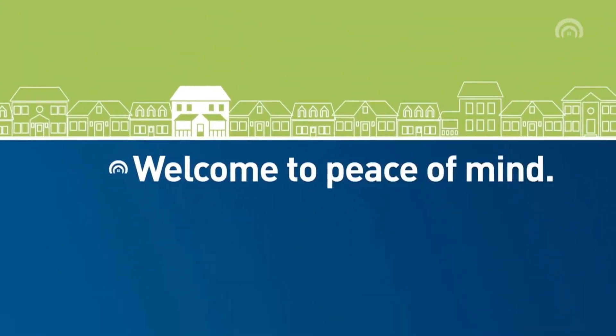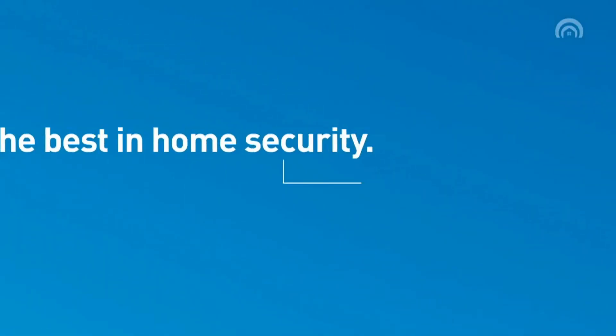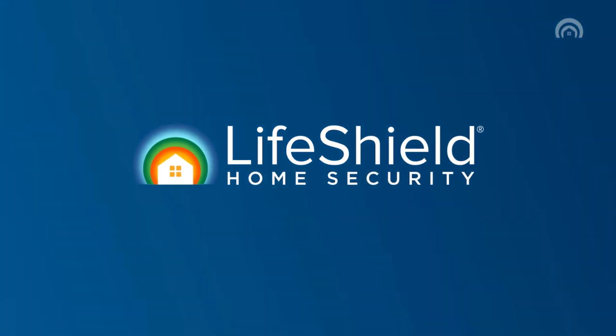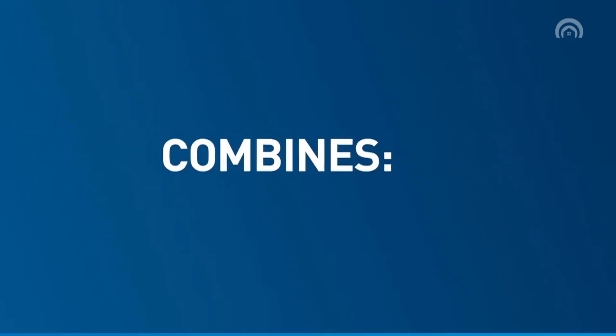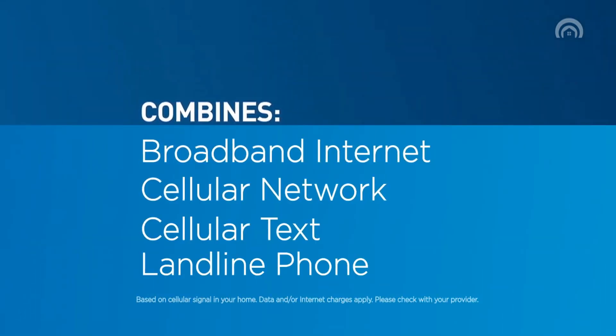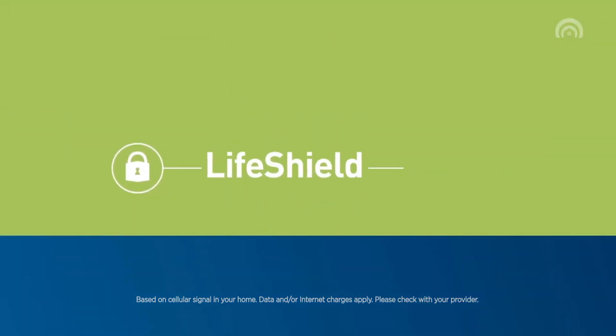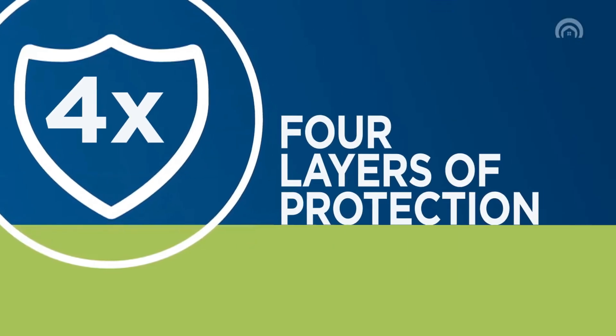Welcome to Peace of Mind. In order to protect what matters most, you need the best home security. LifeShield — your ultimate peace of mind. Combining broadband internet, cellular network, cellular text, and landline phone to deliver unbeatable reliability. Only LifeShield gives your family four layers of protection.